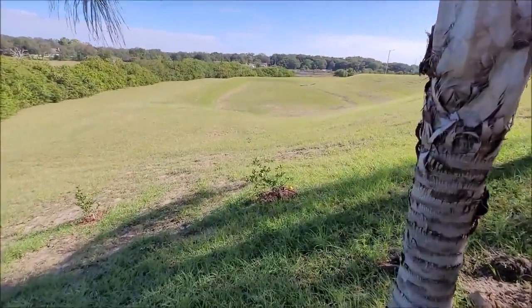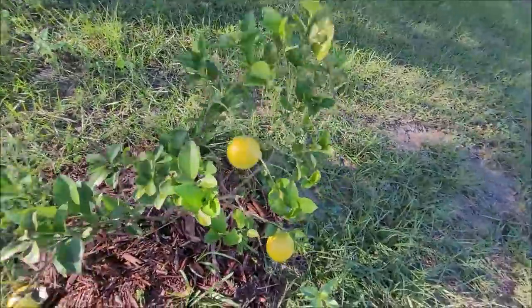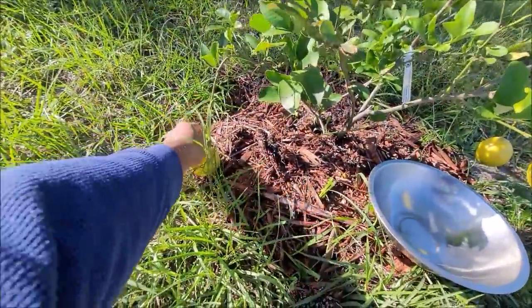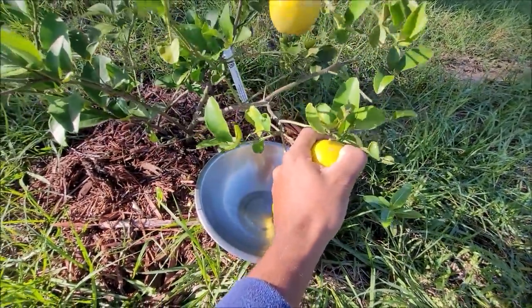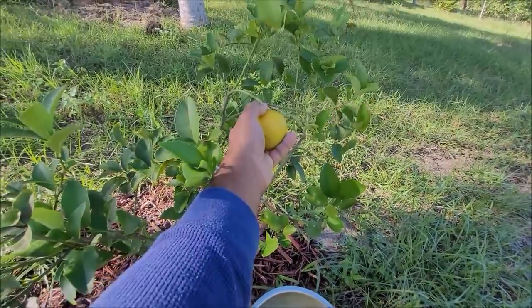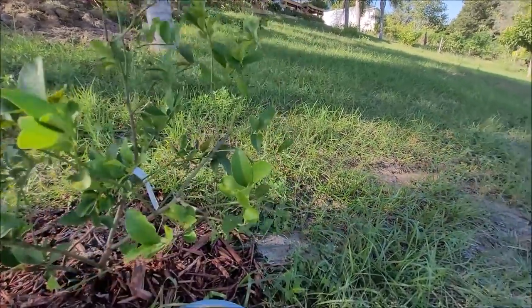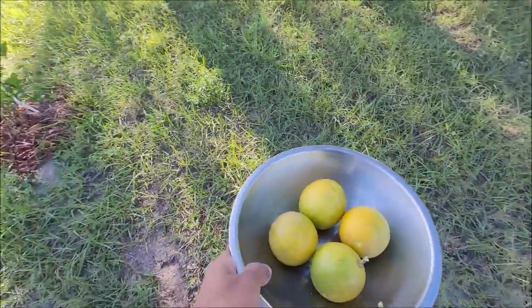The lime tree over here — we got four limes on it. Gotta ripen a little bit more, but this is the second picking for the lime tree; it's a little grafted tree. Now we're gonna go see the peppers — get some nice wiri wiri peppers here and make wiri wiri pepper sauce, if I get enough peppers, though. Maybe I'm gonna buy some, I don't know.